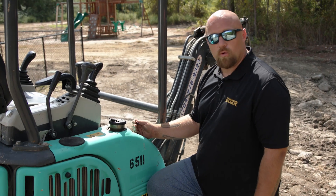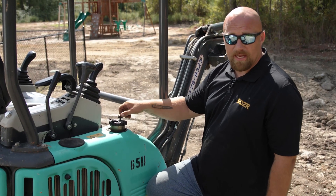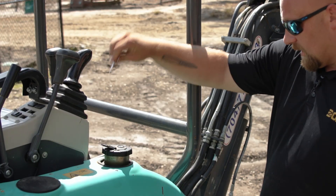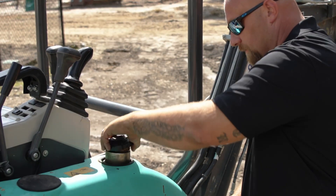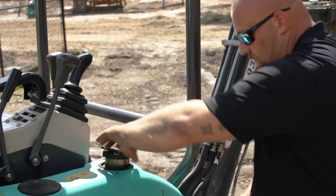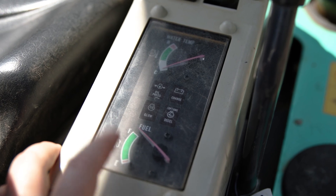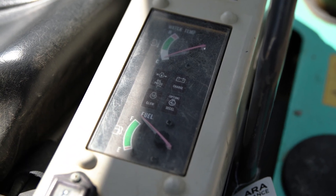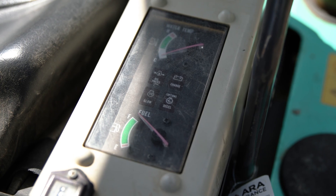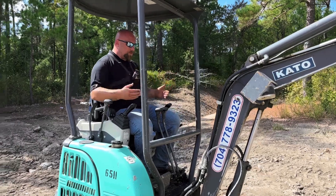Most equipment models are equipped with a key on the fuel cap to prevent siphoning or compromising the fuel system. Turn and unlock it and you can twist off and remove the fuel cap. When you put it back on and lock it, you cannot turn it. The last thing to look at is the fuel gauge — this machine is equipped with a regular fuel gauge and needle so you can see your fuel levels. If the machine is showing empty, check the fuel tank to make sure it has fuel before operating.